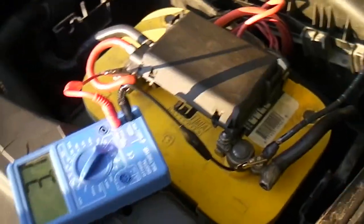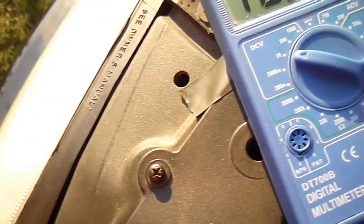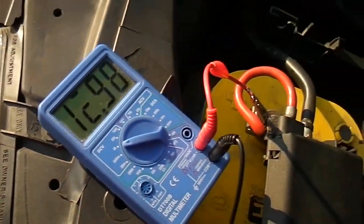Let's see what the voltage is. I think it was like 12.5 — oh yeah, it's 12.98. So I think we're blocking the panel now. See?